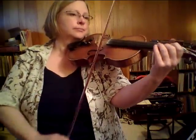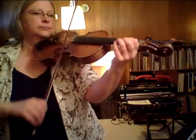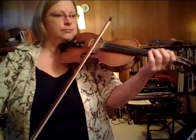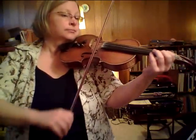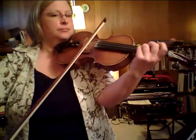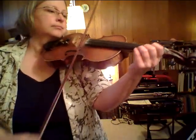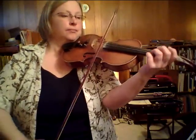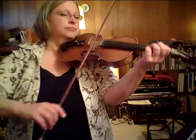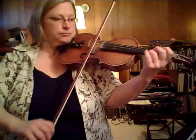[Alison plays Minuet No. 2 at a slower performing speed.]